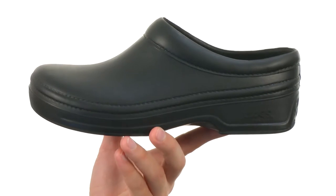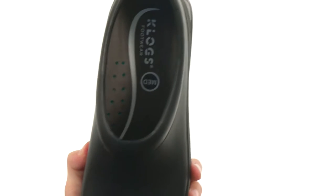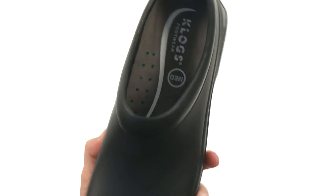These have a really durable polyurethane upper with a really soft textile interior — it's gonna be very comfortable in there. It also has an anti-microbial treatment to keep your feet cool and fresh.